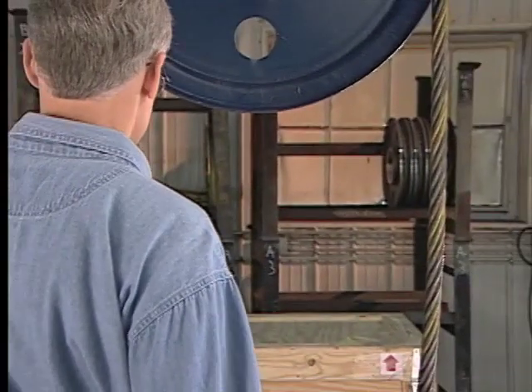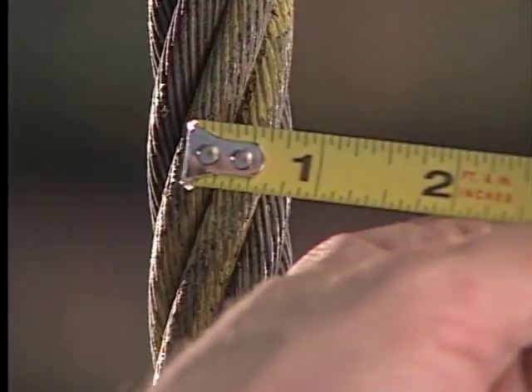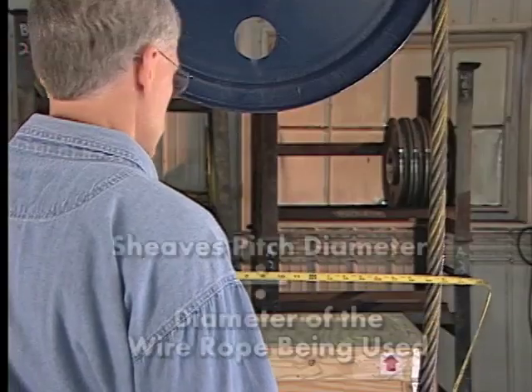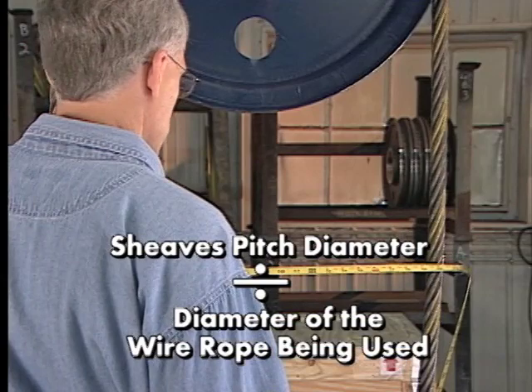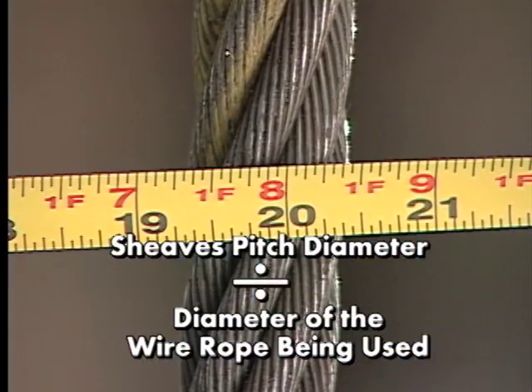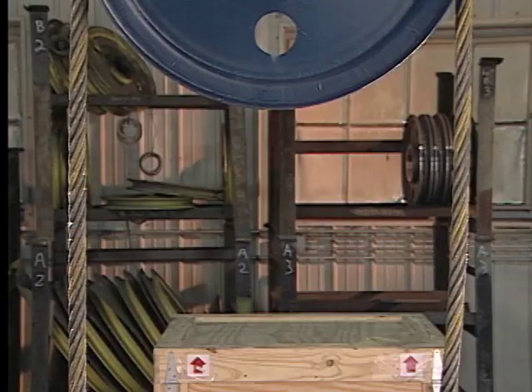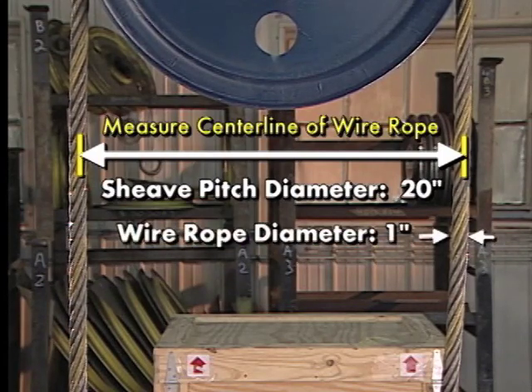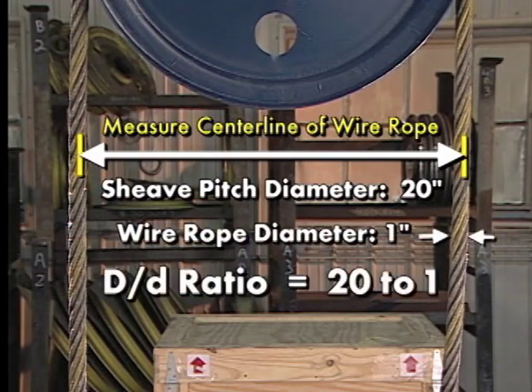We measure how tightly we're bending wire rope by what is called the D to D ratio. This ratio can be found by determining the shiv's pitch diameter and then dividing that number by the diameter of the wire rope being used. For example, if the pitch diameter of the shiv we are using is 20 inches and the diameter of wire rope is 1 inch, then our D to D ratio is 20 to 1.